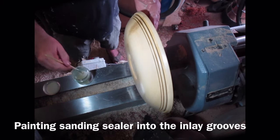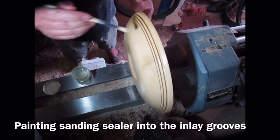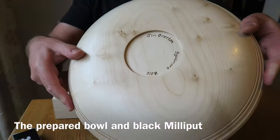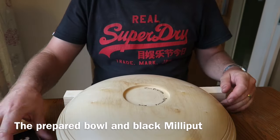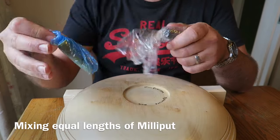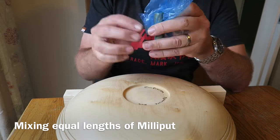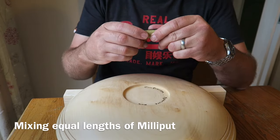It's important to make sure that the bowl is well finished and well coated in sanding sealer at this point, because it stops the Milliput dust getting into the grain when you're finishing. Here is the bowl — it's still on the face plate — and I'm using black Milliput which comes in two parts. You mix the two parts thoroughly; it does take a long while and can make your thumbs ache sometimes. Note that I haven't hollowed the bowl at this point, because I want to stick it back on the lathe and I want it to run true.